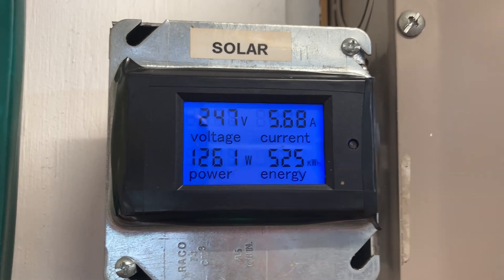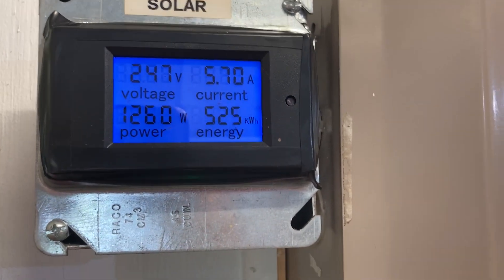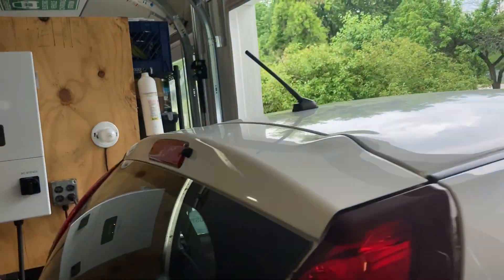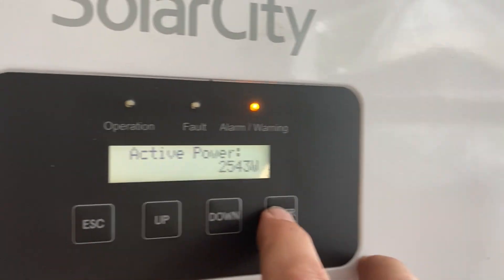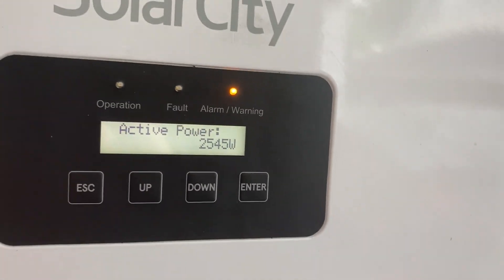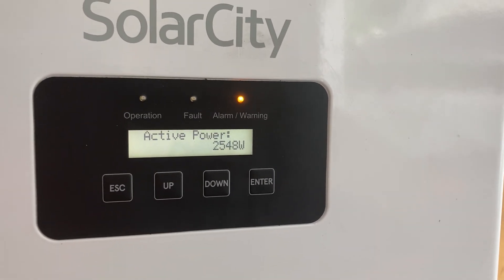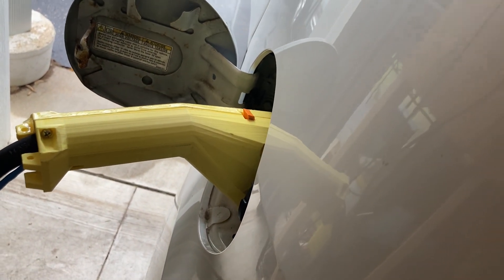So if we look over here we are making some power with the solar. Right now it's less than 1,300 watts and the reason why is it's raining outside — we're just not making a lot of power through all those clouds. But if we take that 1,300 watts and add it to about 2,500, we're around 3,800 watts of power total, which is being drawn from my Mitsubishi iMiEV electric car right here.